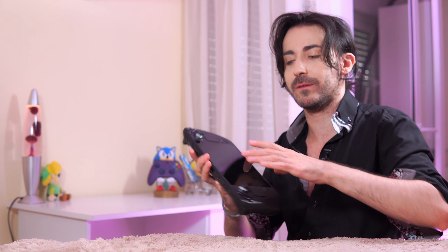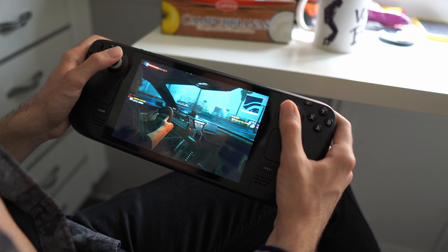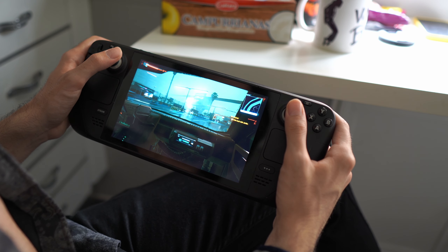Ladies and gentlemen, the Steam Deck is incredibly popular. A lot of people are talking about it and in fact a lot of people are criticizing some things about it, and one of those things is the battery life. A lot of people talk really bad stuff about the battery life of this guy here, the Steam Deck. People are saying that it's trash and that the Steam Deck doesn't even last for two hours — and that is a lie.